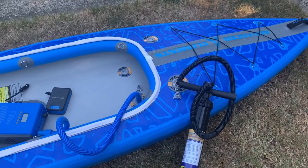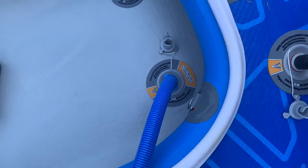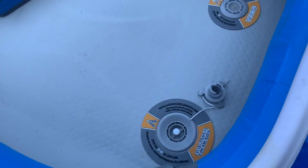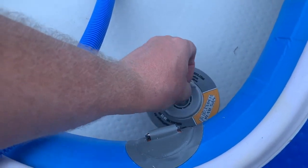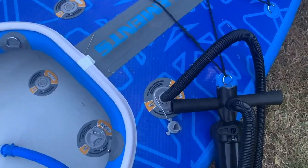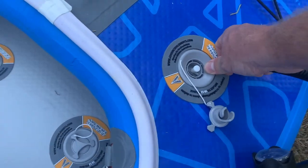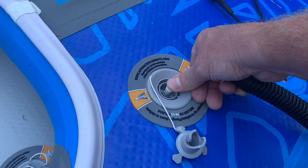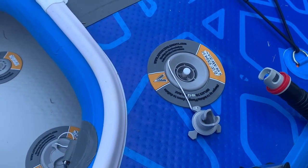So this is what it looks like when it's pumped up. Then you take the pump off. If you've done it correctly — with the valve in the up position like I said earlier — it will just come off and not let all your air out. And you put the little cap in. To deflate, you push the valve in. We'll do that at the end.